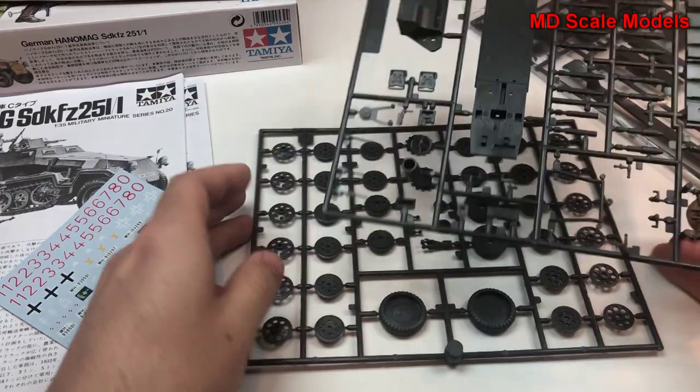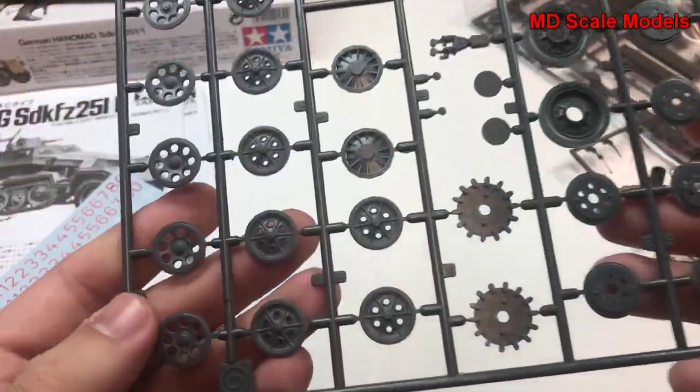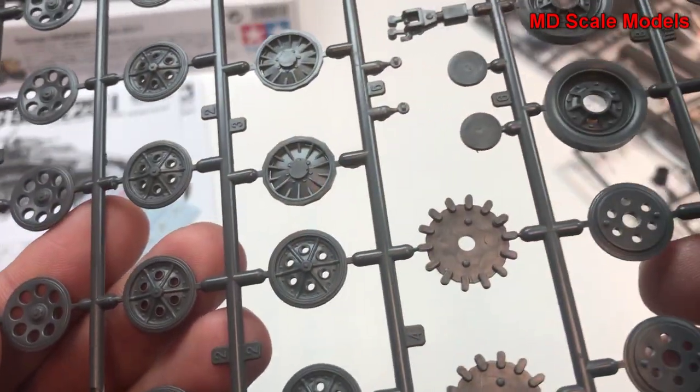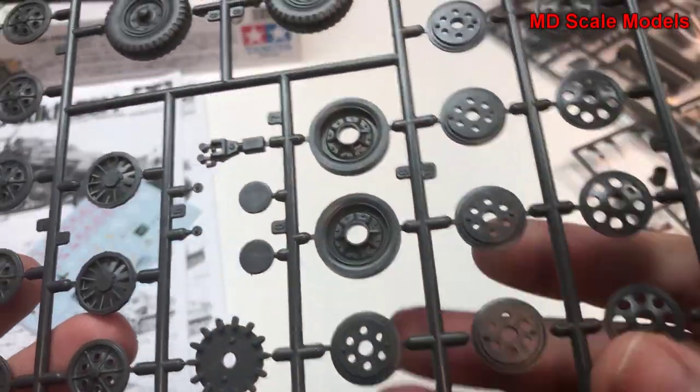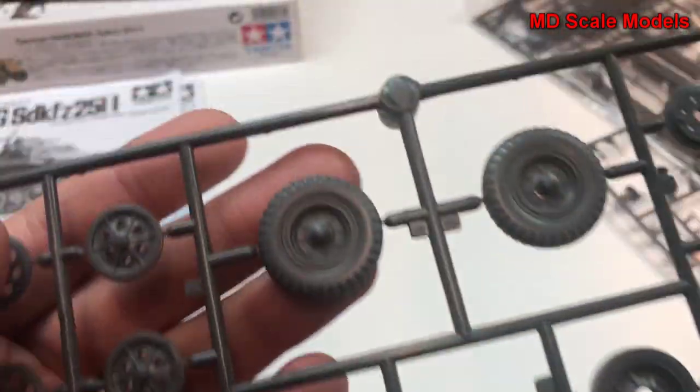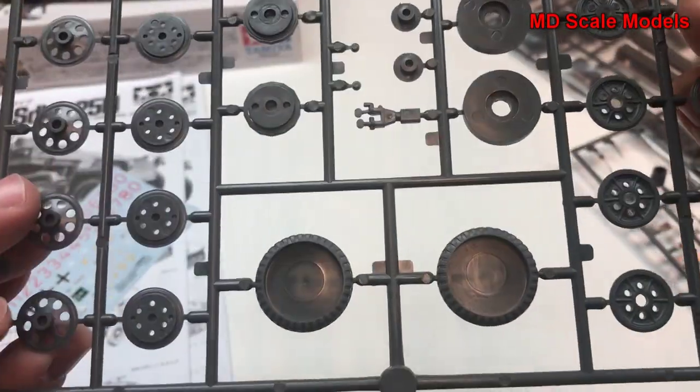Looking at the pieces for the actual vehicle, we have some very nicely molded wheel parts here, and parts for the tracks. There's lots of detail, and the wheel is just very, very well molded.